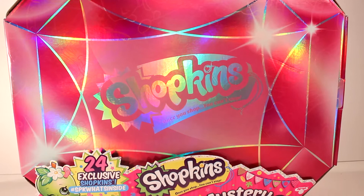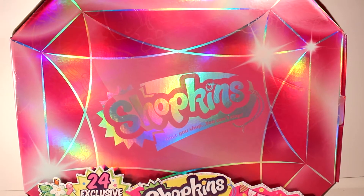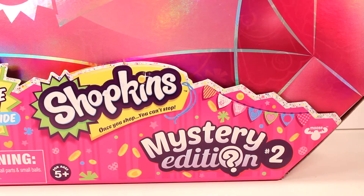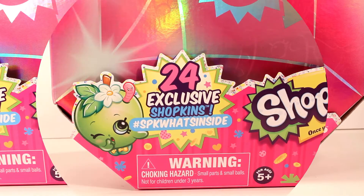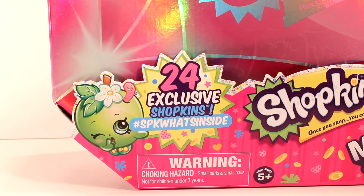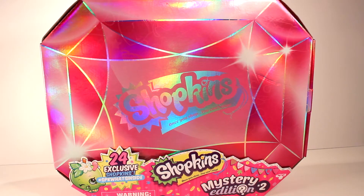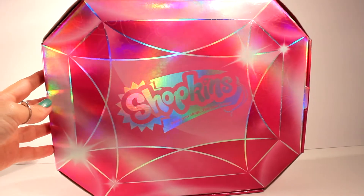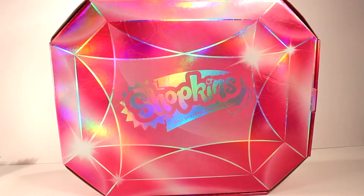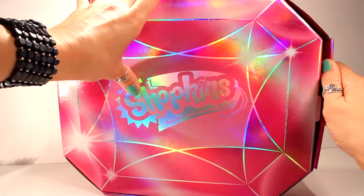Hi guys, welcome back to KTR Videos! Today we're opening up some brand new and adorable Season 4 Shopkins. These aren't any old Shopkins though — these are the brand new Mystery Edition 2 Shopkins, and it comes with 24 exclusive Shopkins. Are you guys ready to get a peek at what's inside? I know I am! Let's go. I can't hardly wait — let's go ahead and slide that off. Look how cute this case is, it looks like a little gemstone!